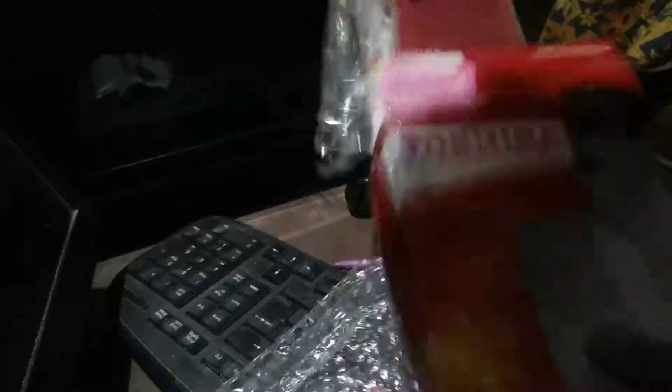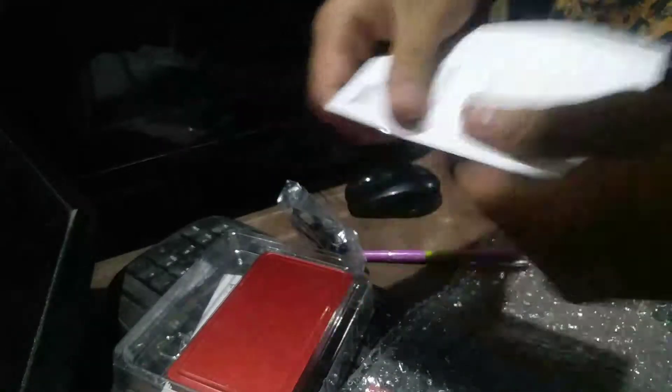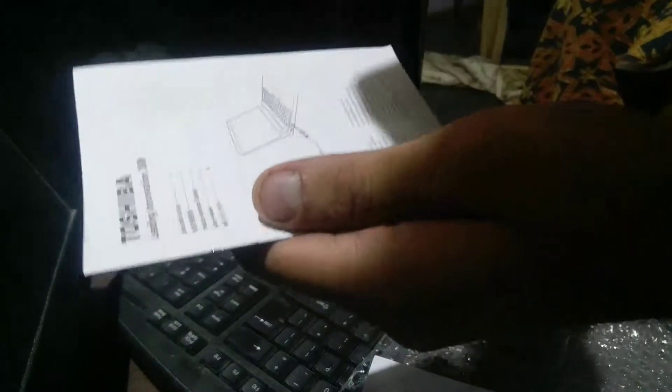Let's open this up and keep the box aside. What we get in the box is this Toshiba Learning Innovation warranty statement, and this one is the Toshiba Learning Innovation Quickstart guide. We don't need them. We are just going to keep them away.